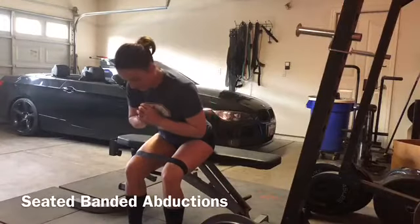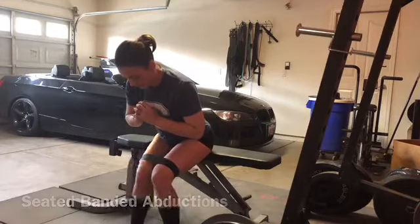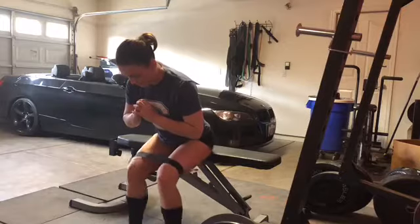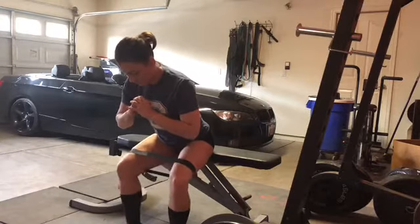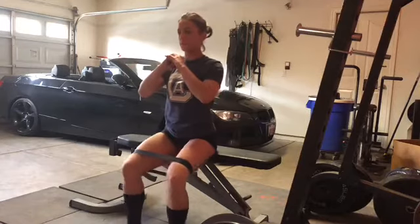The last thing I do for my warm-up are some seated abductions. I'm going to do 15 leaning forward, 15 upright, and 15 leaning back. When we're forward we're getting all three parts of the glute — glute max, medius, and minimus. When we are upright it's more medius and minimus.